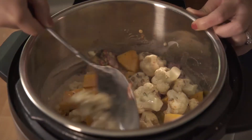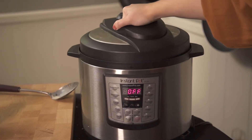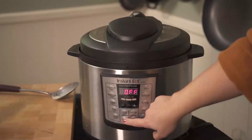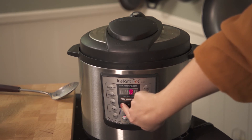Let's stir these ingredients. Secure the lid in a lock position and check that the steam release handle is pointing to the sealing position. Press the manual button and set the cook time for five minutes on high pressure.